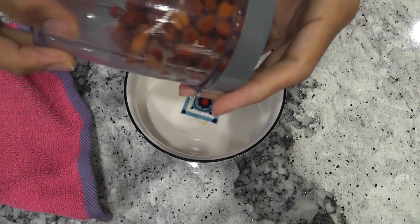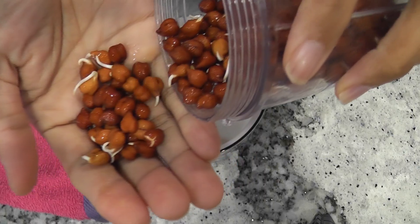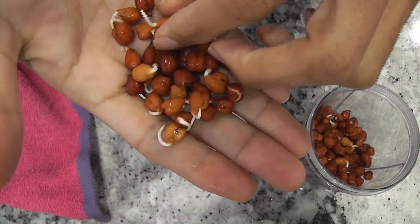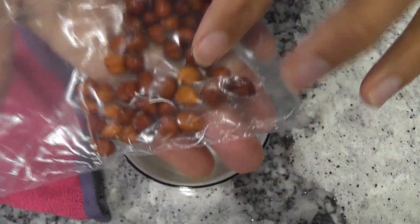It's day 2. Sprouts are coming very nicely but they are not ready to transplant yet. I will wait one more day. These are the seeds in the refrigerator — a few seeds just started sprouting.